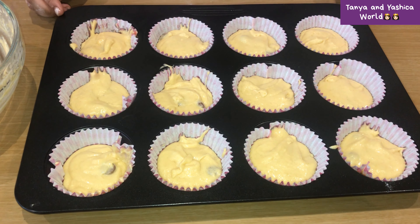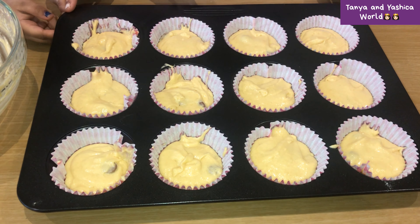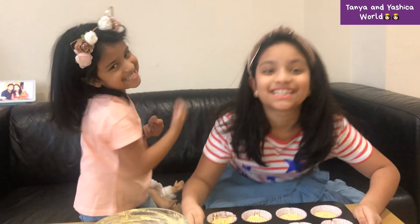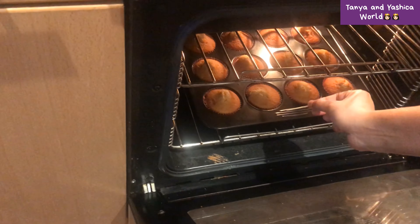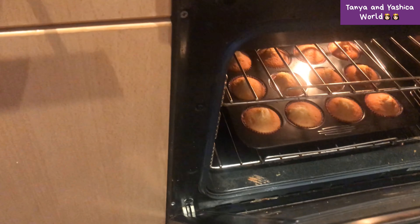Now you are going to preheat your oven to 180 degrees Celsius and put it in the oven for 15 to 20 minutes. Make sure you use a toothpick and poke it in to make sure it's done.